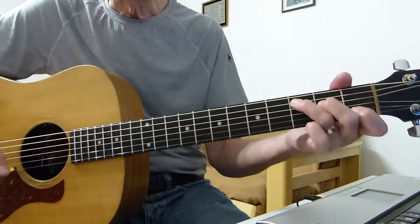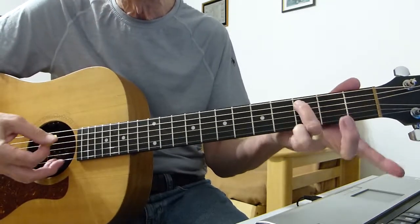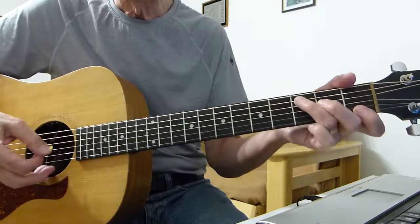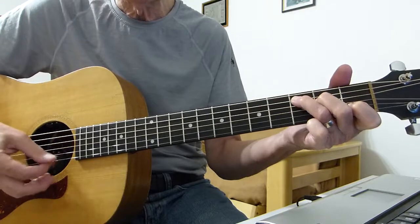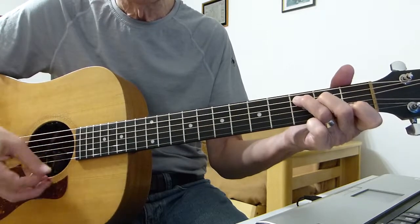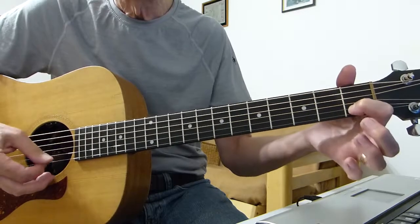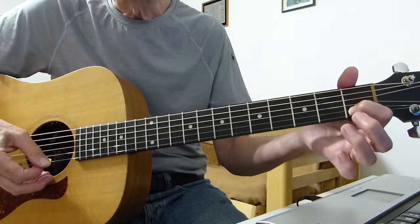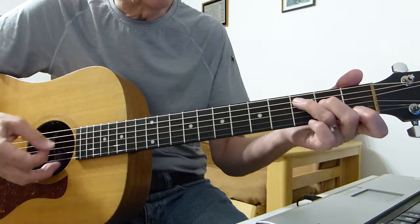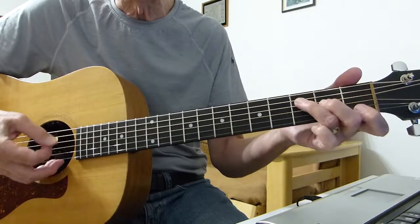It starts off on a C chord, and then play the root note, the third, the fifth — strum down and come back up, hitting the open top E string, then hitting the second string, first fret of the B string, second string, and then another sort of mini strum.